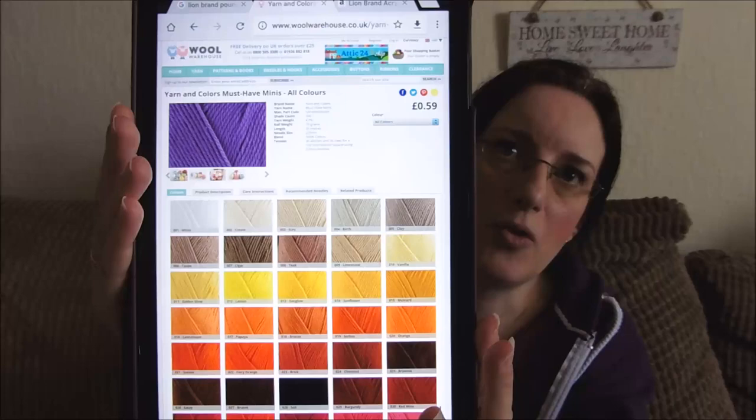The yarns that came with the kit are called Yarn and Colours Must Have. They're available at Wool Warehouse — I've checked. There are plenty of colours to choose from; there's absolutely tons. They come in 100g balls or 10g balls. The mini ones that came with the kit are 10g balls, which is 25 metres. They are 100% cotton and cost 59p per 10g, so it's a fairly inexpensive project even if you were to buy the yarn. This is not a sponsored video, I just thought you might want to know where to get it.